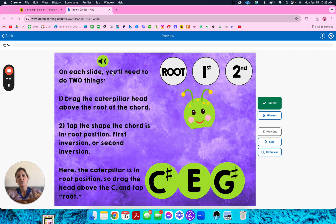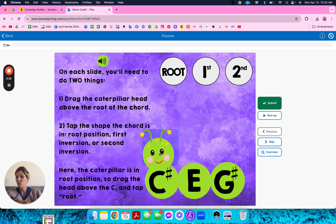On each slide you'll need to do two things. Drag the caterpillar head to above the root of the chord — that's what the student will have to do. And then up top you have root, first inversion, or second inversion, and they'll have to hit the correct one. Then submit.